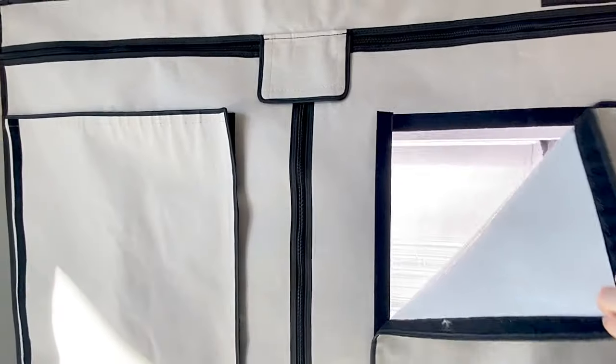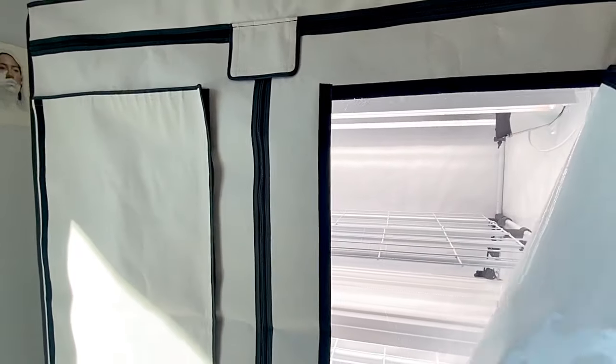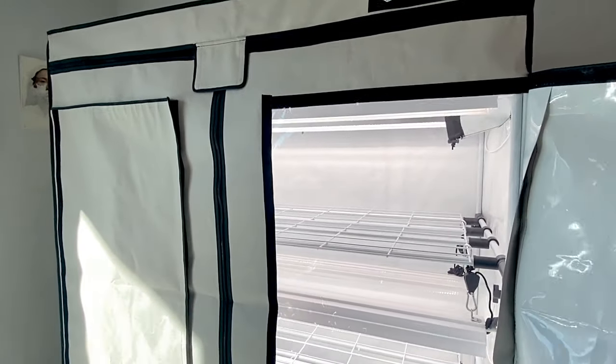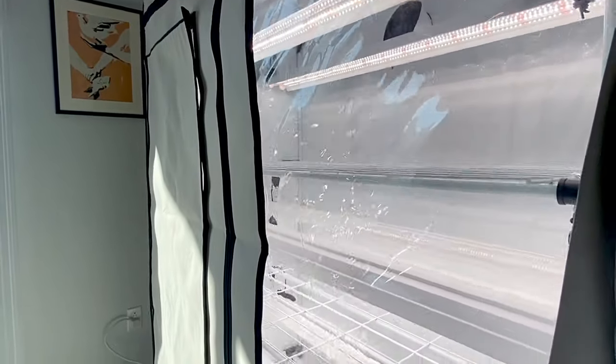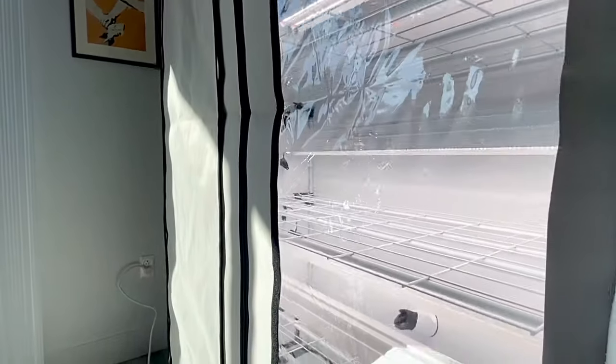So you're getting a beautiful tent, and you're also getting a controlled environment for your plants. It's not just like a regular racking system where everything's exposed. You're able to keep the temperature controlled, the humidity controlled, and the lighting situation controlled, all with a nice tent like this.